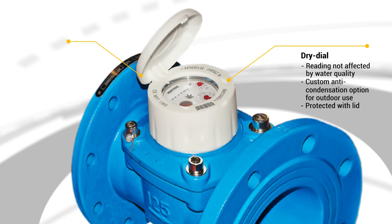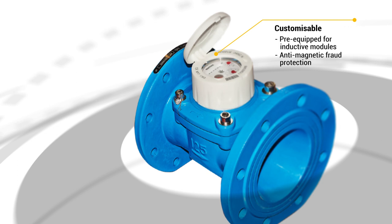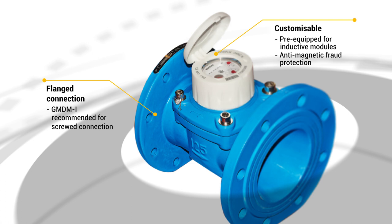With MID approval, the WDE-K50 can be used anywhere in the UK. This meter comes pre-equipped for remote monitoring and operations, and anti-magnetic fraud protection is available upon request for extra peace of mind.